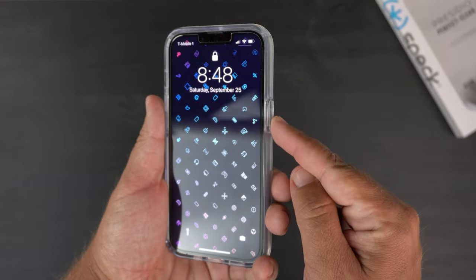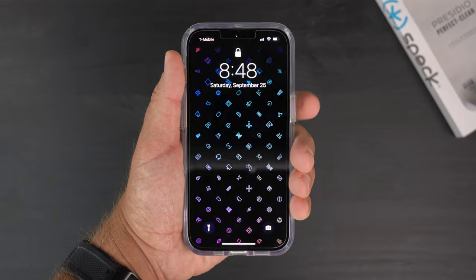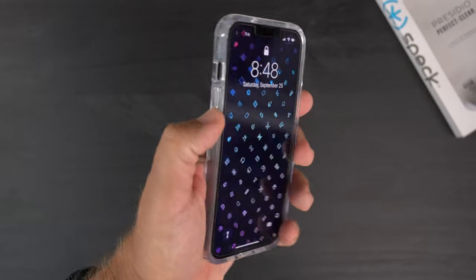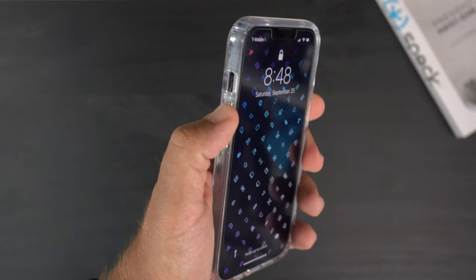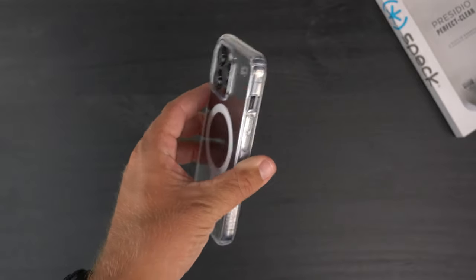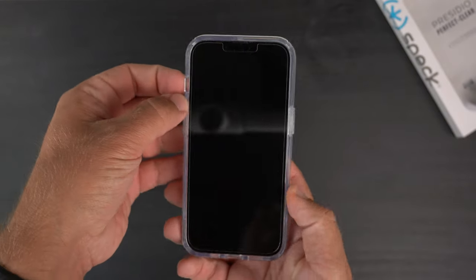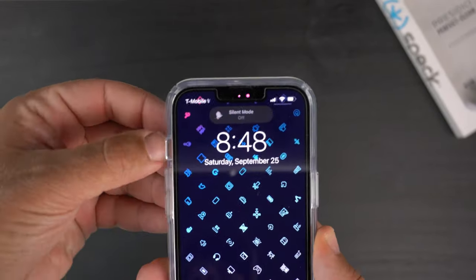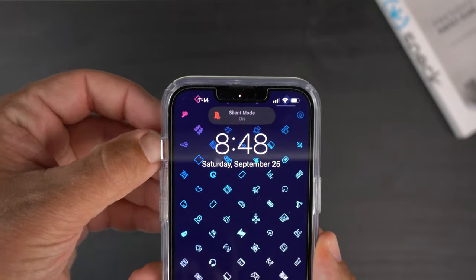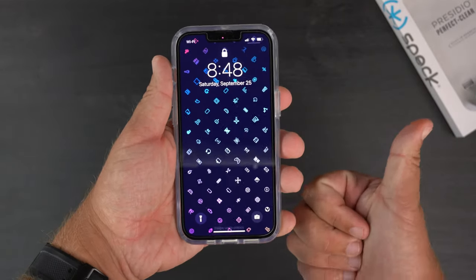Next is the clicky button test. Let's see how clicky the power button and volume up and down buttons are. They pass with flying colors — very responsive, very tactile buttons. Now let's check the ease of access of the alert slider. Super easy to use — big thumbs up for that access.